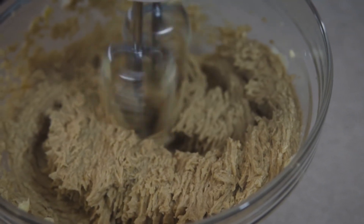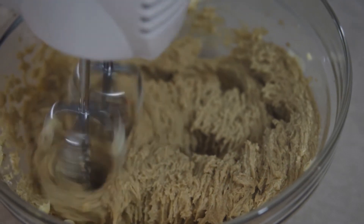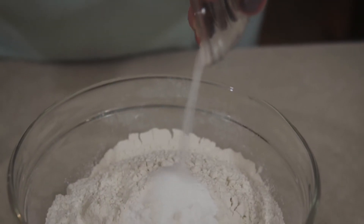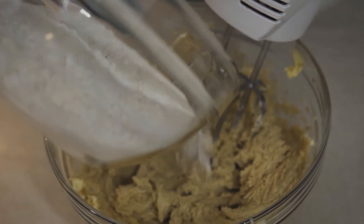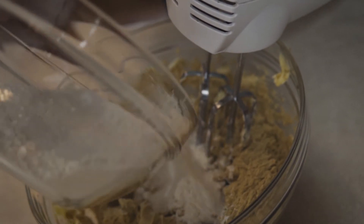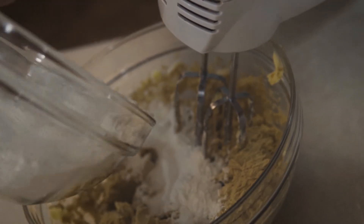In the bowl that you have your flour in, you will add your teaspoon of baking soda and your salt. Now you want to put your flour, baking soda, and salt — a third of the flour — into the wet ingredients, and then you'll put in your second, and then lastly your third.